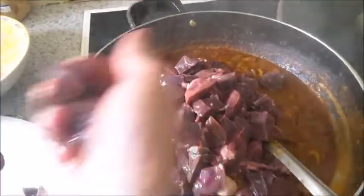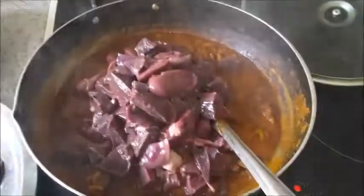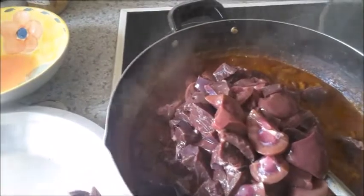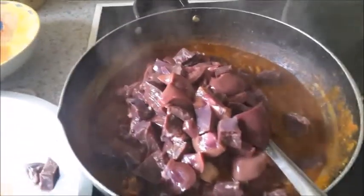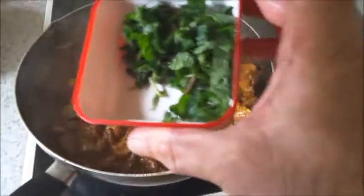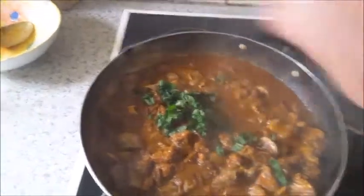This is the liver and this is the kidney. Then add about two tablespoons of vinegar and mix well. Also put in about 12 to 15 chopped mint leaves and mix.